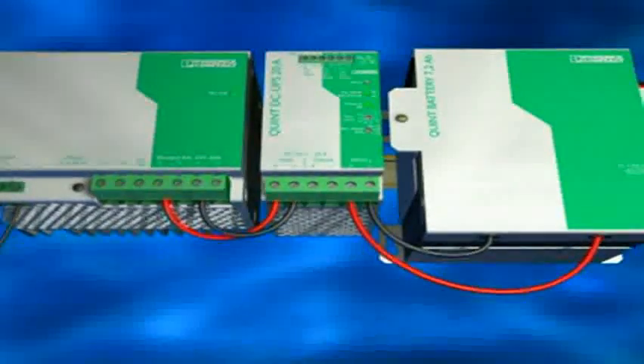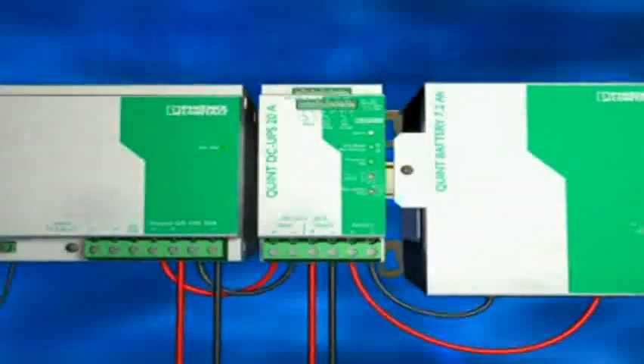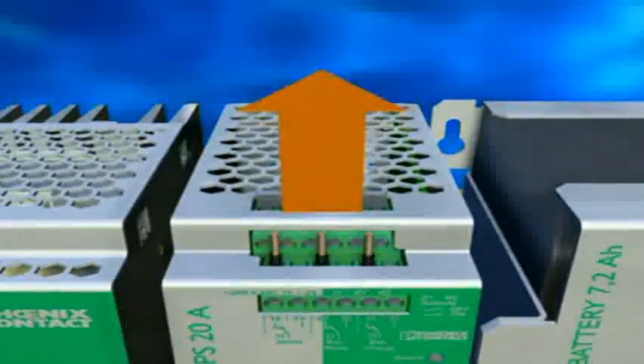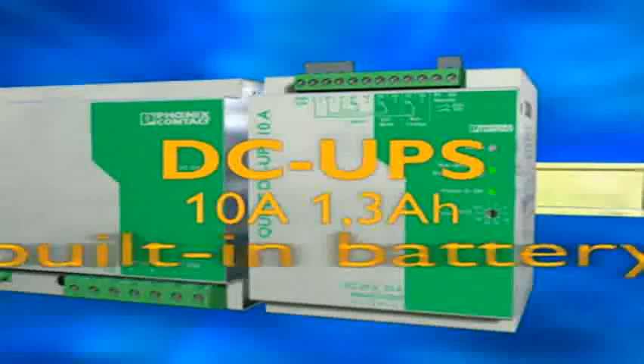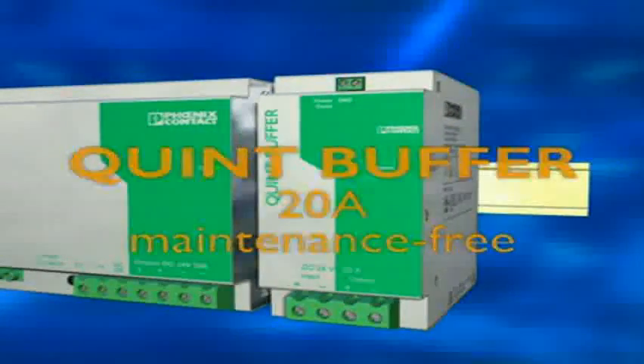mains from the left, battery from the right, controlled buffered and non-buffered for your installation. Signalling is ingeniously simple with pre-installed jumpers. An integrated battery for less space. Maintenance free with a Quint buffer for high availability operation in your application.